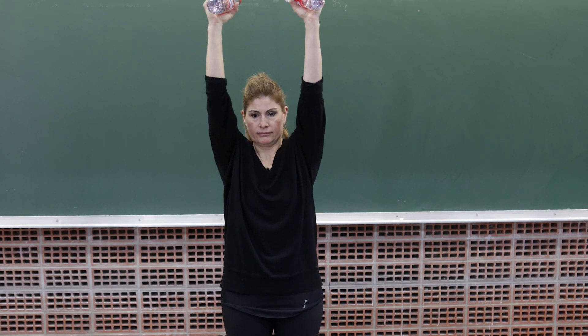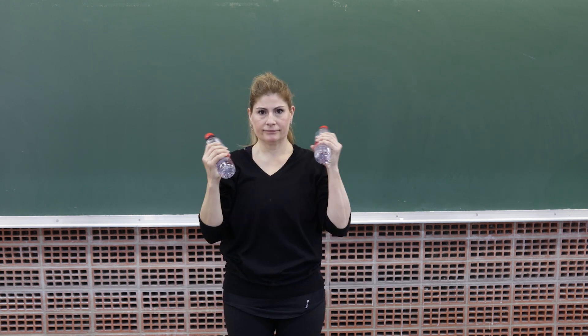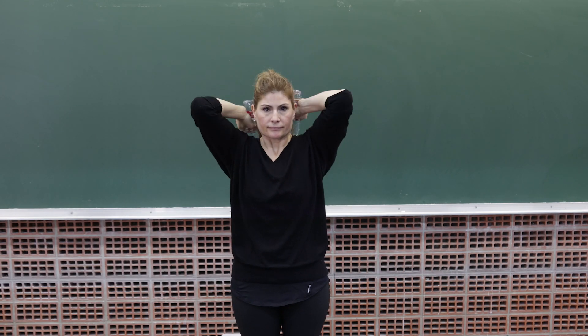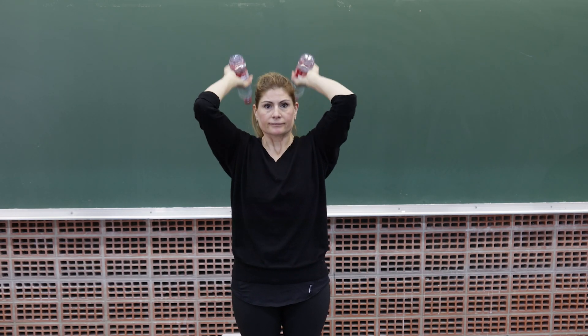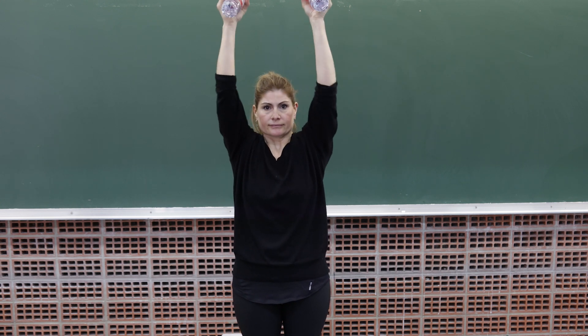Once the movement exercises have been addressed, low resistance and loads will be included in the shoulder exercises. A practical way to repeat this at home is with two half-liter bottles of water. The aim of this is to give more proprioception of the limb and make a more harmonious movement.